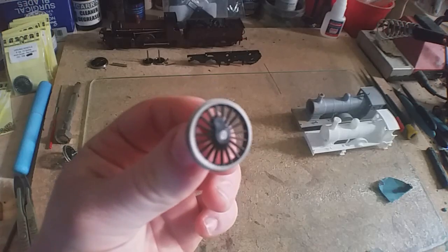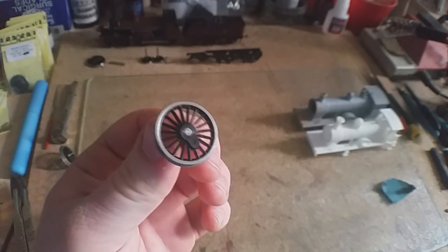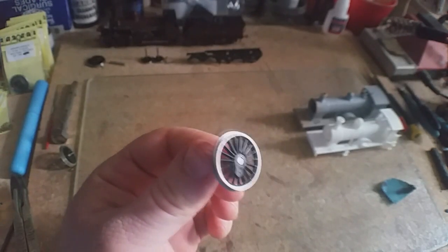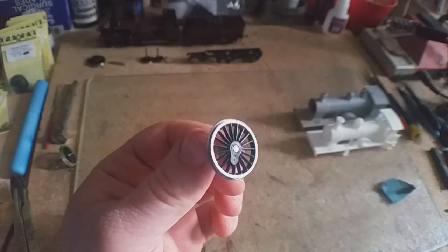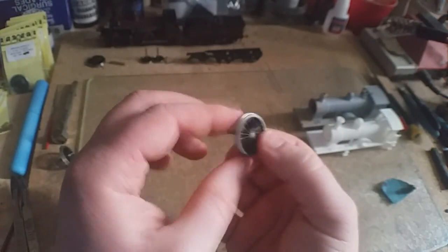I've been recently using these Alan Gibson wheels, which are quite popular. I think personally they look more realistic — I just prefer them. They're a little bit harder because you have to put them in with pressure. I've been trying to get myself a wheel puller; I haven't found one yet. I know GW Models do one but I haven't managed to get hold of them. So all these years I've just been getting by by hand.